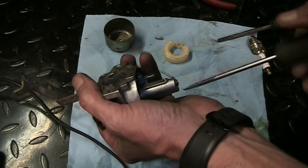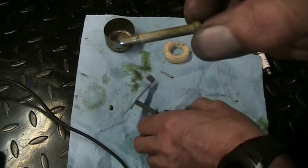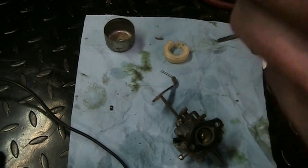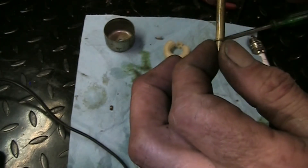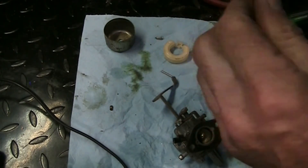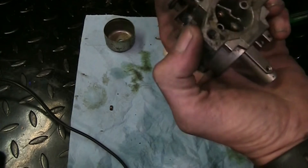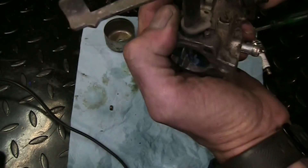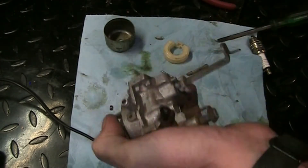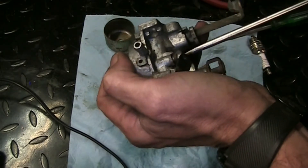There are tiny tiny holes in most of these emulsion tubes, like those ones. They look pretty clear - doesn't matter, it's going to the ultrasonic cleaner anyways. Having the tube out allows more of the cleaner to get up inside here. We got a pilot here in the top - it's not an adjustable, it's just a fixed pilot jet. Get it out of there so the ultrasonic cleaner can get in there.